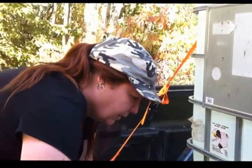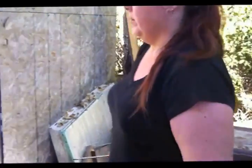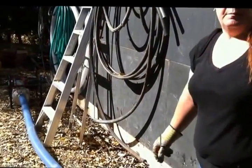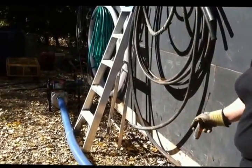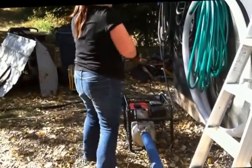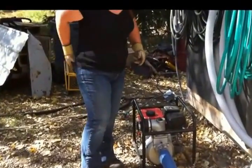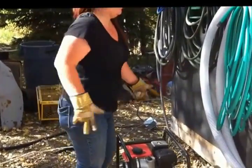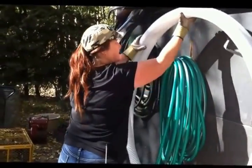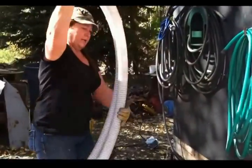There we go. This hose will go to our pump, and we'll hook up our 2-inch hose to our pump. This is our transfer pump, and we hook this baby up.